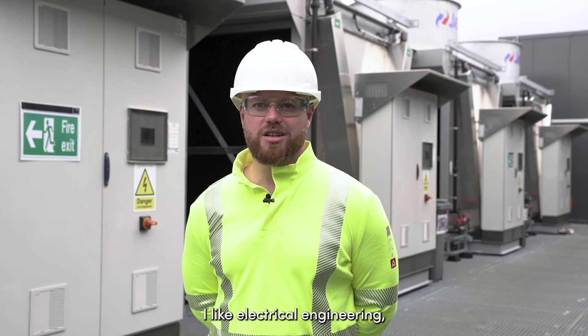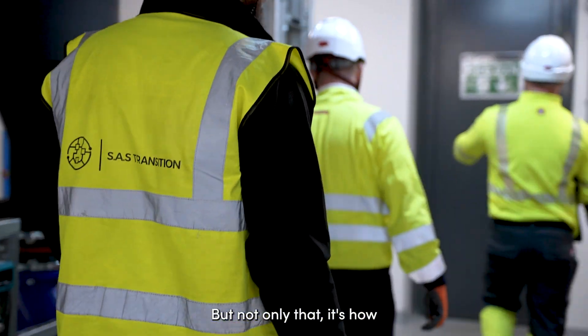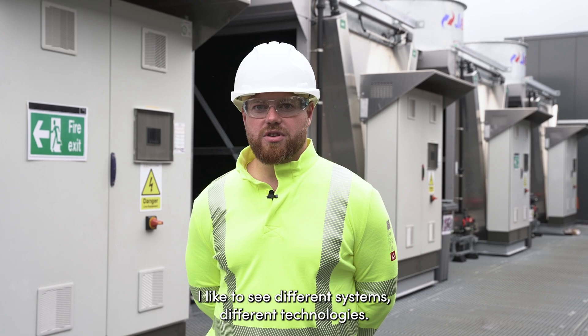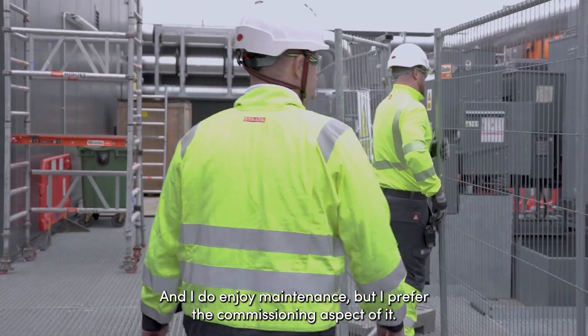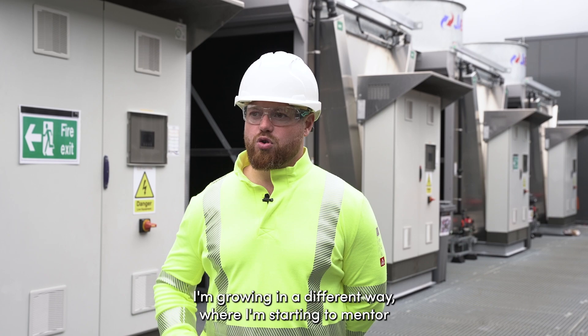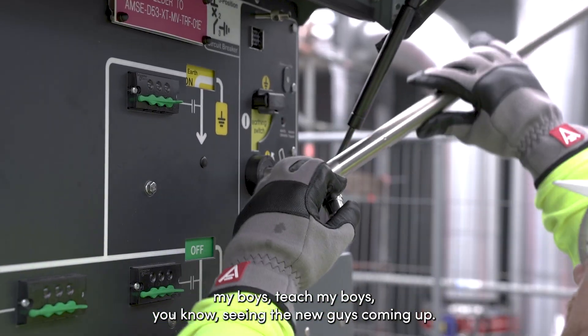I like electrical engineering. I enjoy the camaraderie you get with the guys and the team, but also how serious we are about the job and different systems. I like to see different systems and different technologies. I do enjoy maintenance but I prefer the commissioning aspect — it excites me where I'm going now as a company director. I'm growing in a different way, starting to mentor my guys, teach them, and seeing the new people coming up.